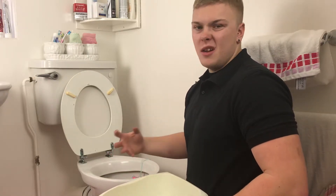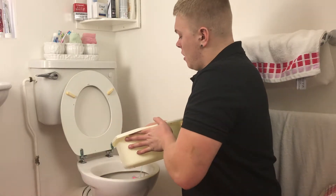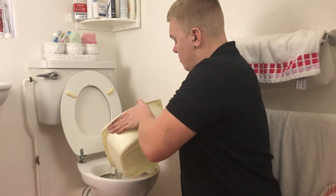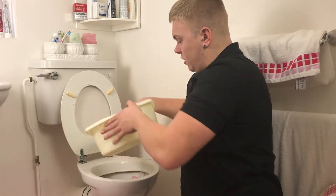It will take most of the waste away. What I'm going to do is fill the bucket quite to the top, then pour the water down the pan, and that should clear any waste.